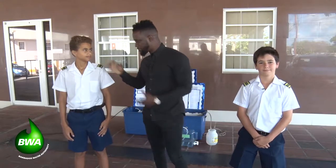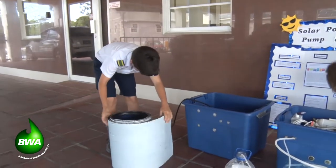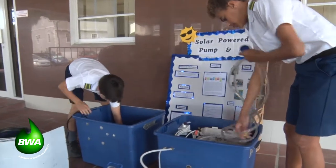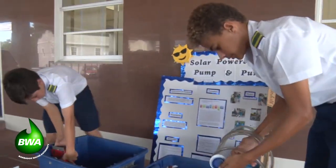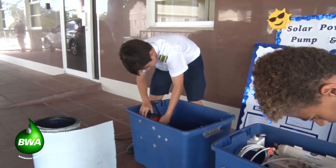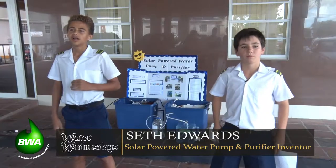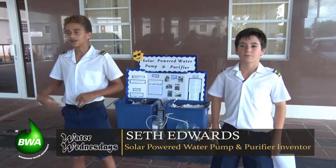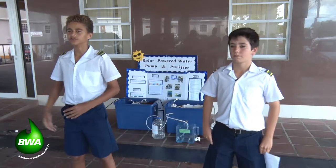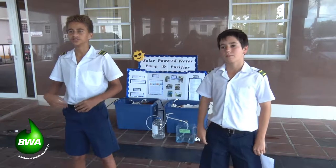So Seth, if you can explain how this system works. We both go to St. Michael's School. Last year, which was first form for us, we had to do a science project beneficial to society and people around you. So we decided to do this because you can take any source of water from like a pond or river and create it into drinking water which you can drink and cook with.